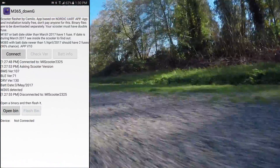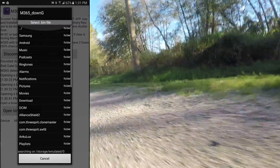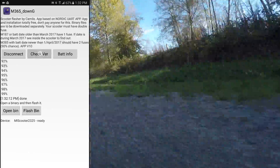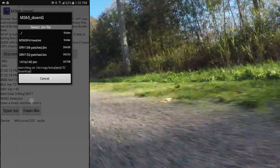Run the app, turn on the scooter, connect to it, load the bin file, and then flash it. Check to make sure you are now on 1.40. Then proceed to flash whichever custom firmware you want.